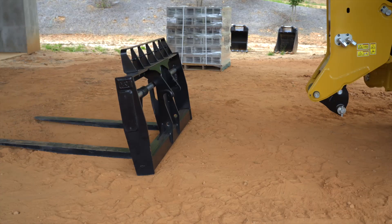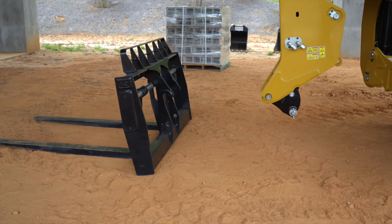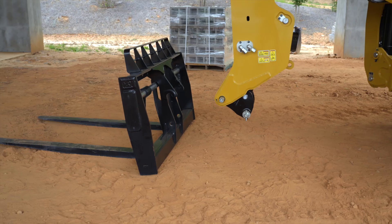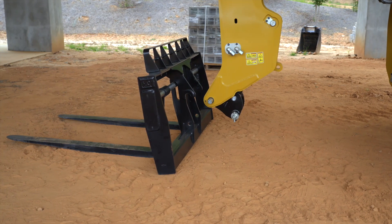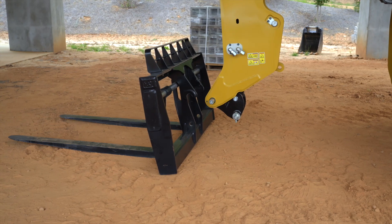To install an attachment on the machine with a manual coupler, lower and extend the boom approximately 2 meters or 6.6 feet so that the coupler can be seen from the cab. Position the quick coupler in line with the carriage.